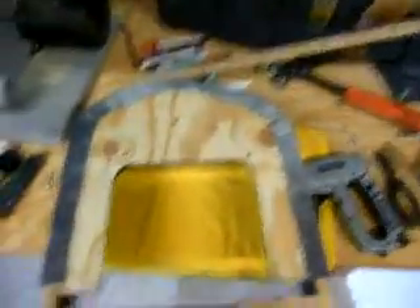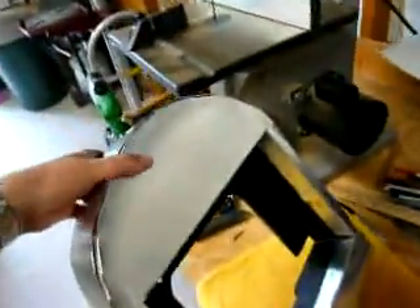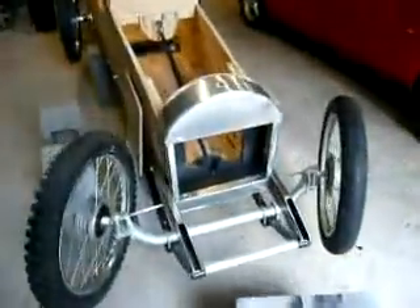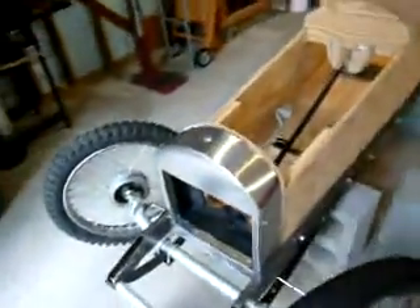After stapling it all together, here it is. Not too bad. Not perfect, but it's not too bad. Let's see how it looks on the car. There it is. Now for the finishing touch.